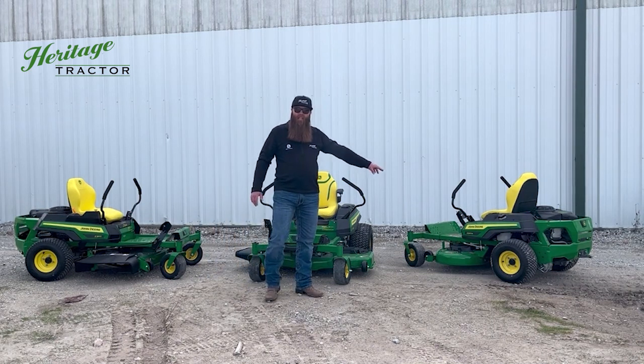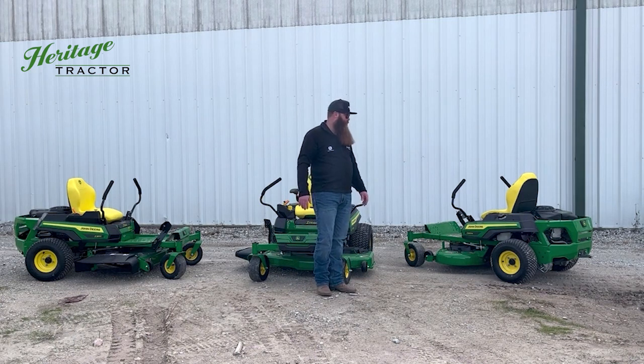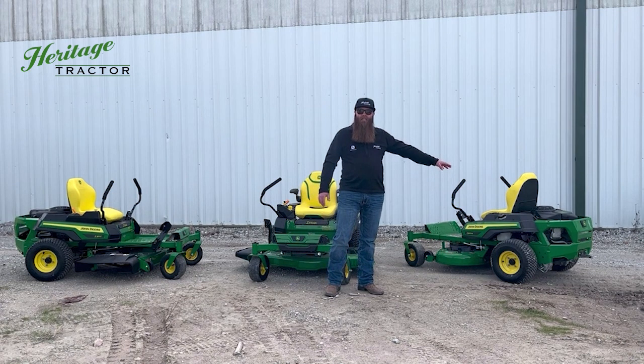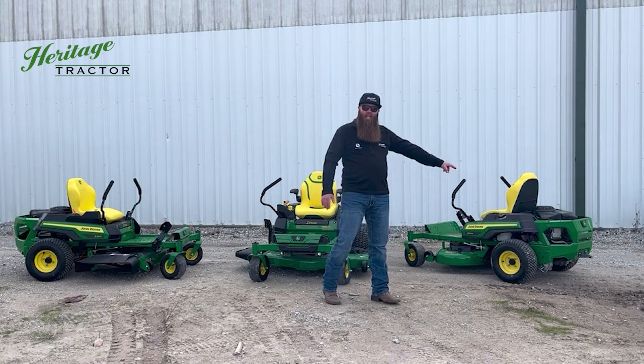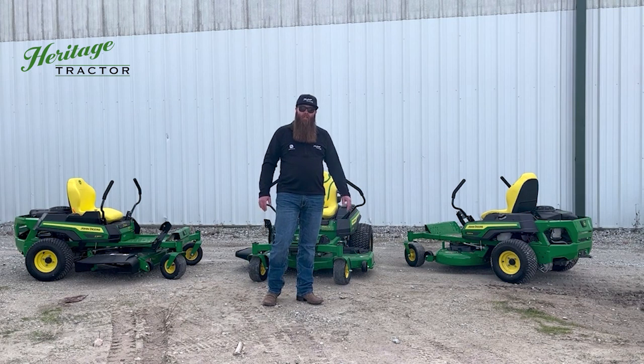When you step over to the Z320M, you're going to go to a 20-inch high-back seat. And for the first time on the Z300 series, you now get a Kawasaki engine — 21.5 horsepower on the Z320M. As well as with the M model and the R model, they're both going to come standard with a hitch on the back of the mower.